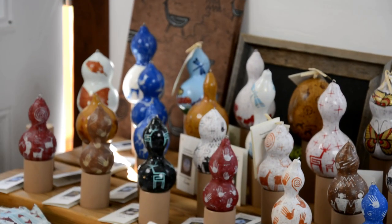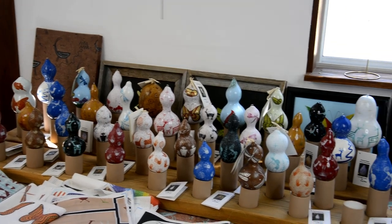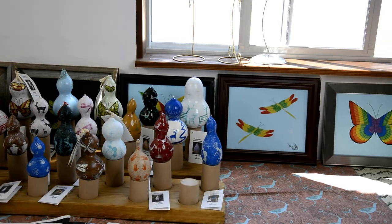This is a small collection of some of my gourd ornaments, which are all signed, dated, and numbered. I started these in 1989, and they've continued through the years.